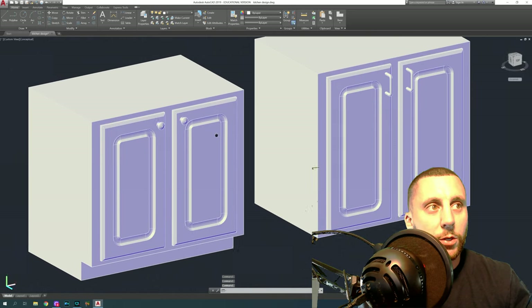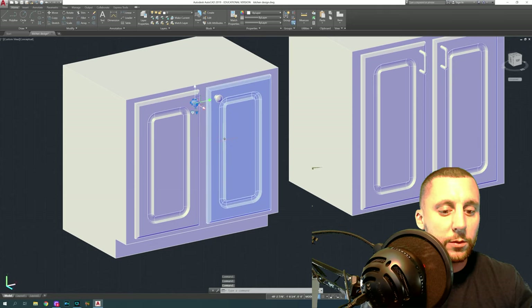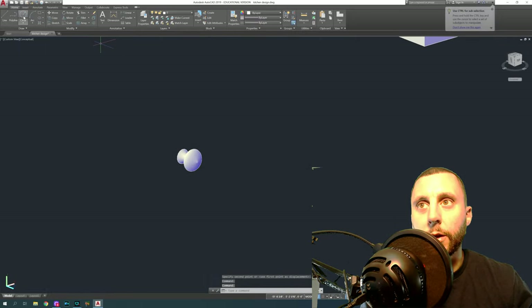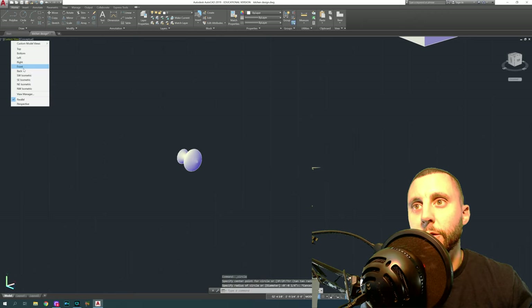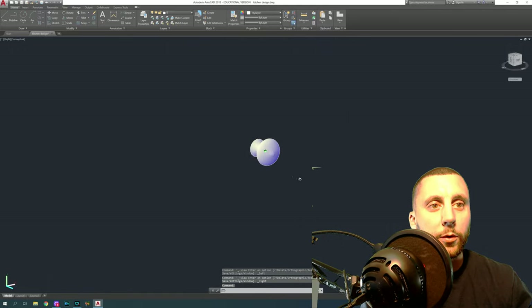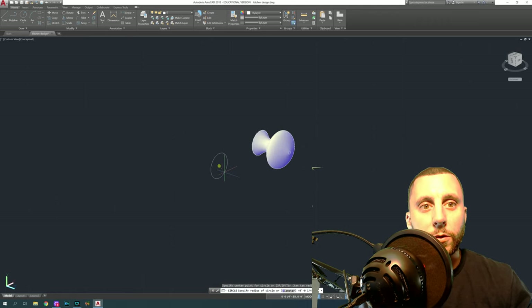I made two different styles of handles and I'm going to show you how to make both, then show you how to move them onto the doors. For the regular knob, go to the right view. I'm looking at this knob — orbit a little to see the plane behind the right side. Draw a circle with 0.5 radius, and you're going to draw these all inside of each other.